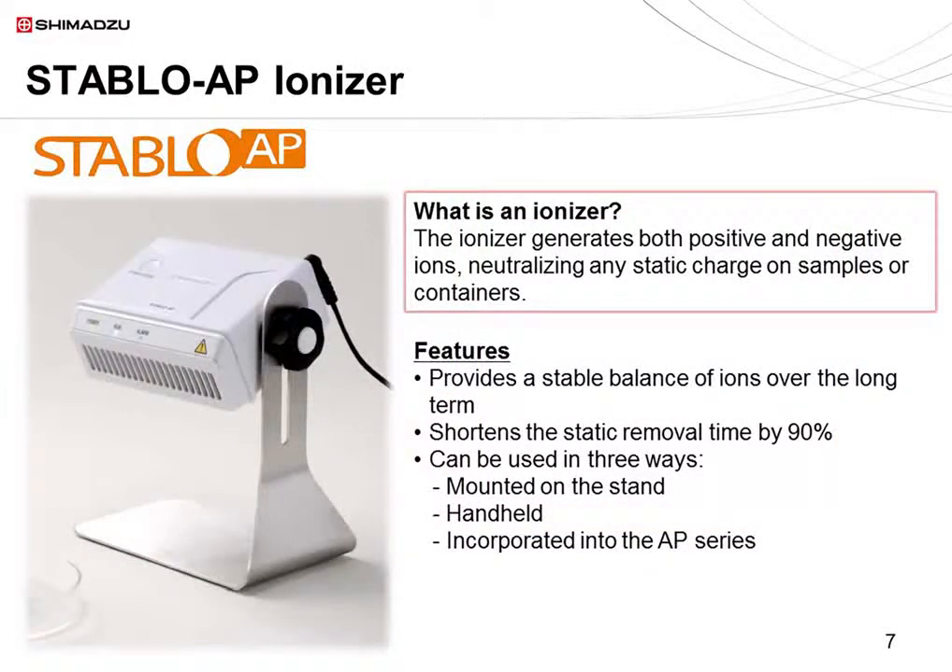Lastly, I'd like to introduce the Stablo AP ionizer. The ionizer releases ions from a discharge needle, alternating between positive and negative ions. This neutralizes any static charge on samples or containers. The Stablo AP can provide a stable balance of ions for approximately 10 years when used for 8 hours per day. It can remove static in one-tenth the time of the previous model. It can be used with the stand provided, be handheld, or be combined with the AP series.